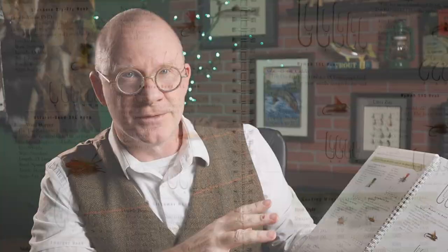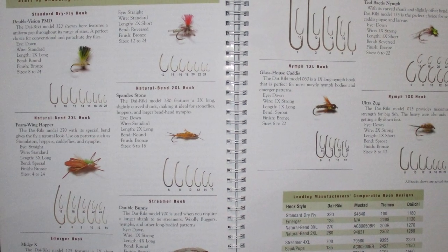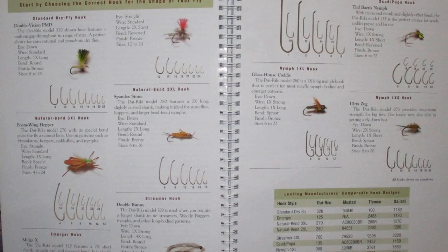So let's talk about what's in the book. The first eight or ten pages are really a primer on materials and hooks, and as far as primers go, it's a pretty good one. What I really like is he's got a couple of pages called Start by Choosing the Correct Hook for the Shape of Your Fly — I haven't seen this in any other book. It covers when to use a curve shank hook, streamer hook, or pupa hook — the basics on when you use something other than a standard typical hook.